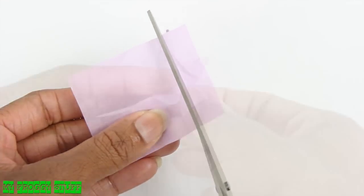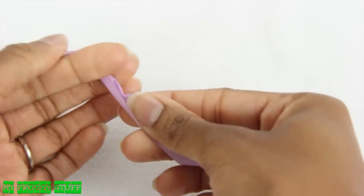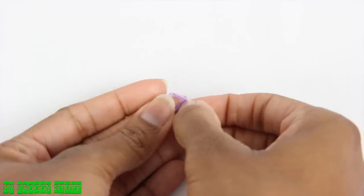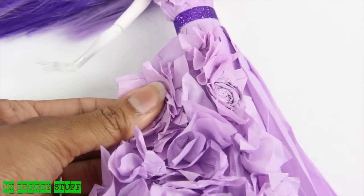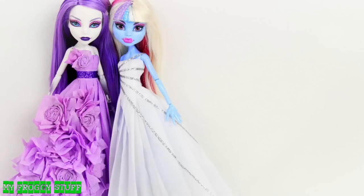Cut small squares of paper, pinch and twist the center, then glue them to the dress. Twist strips of paper, wrap them into a spiral, then glue them onto the dress to make flowers. And you're done!